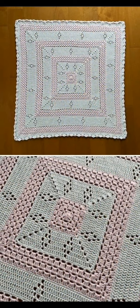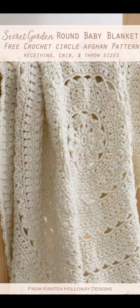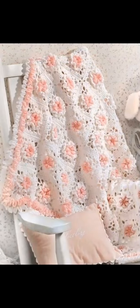Here's another more simplified blanket worked in a square — the texture is beautiful and the lace details are lovely. This baby blanket here is gorgeous; I love the flower appliques and it also has a free tutorial on YouTube. Here's a beautiful blanket worked in the round, also a free pattern, and I love the 3D flowers on the granny square.